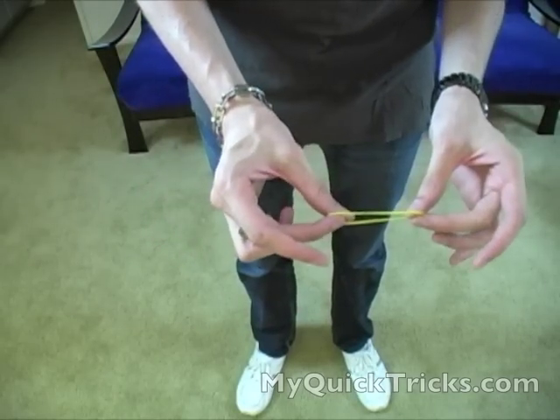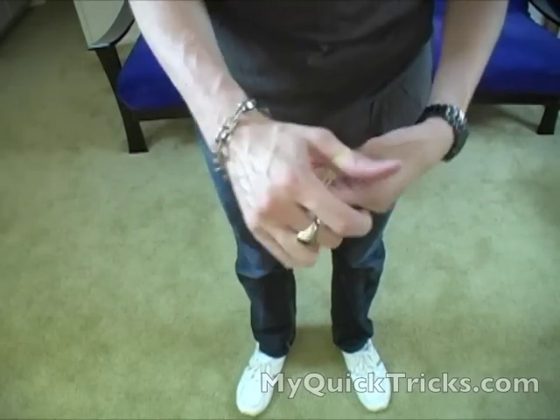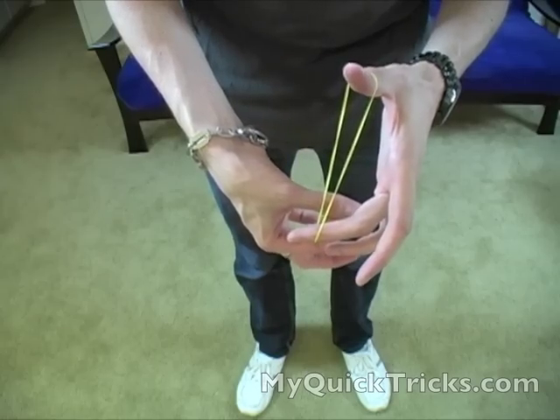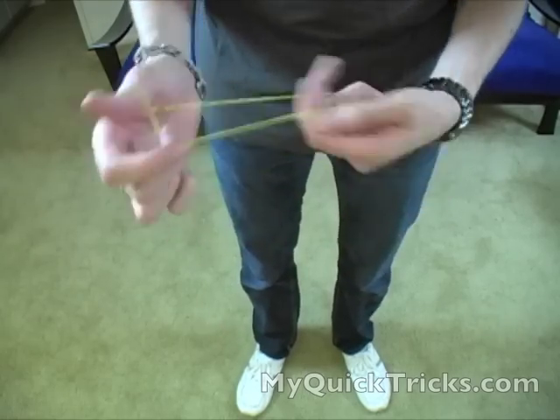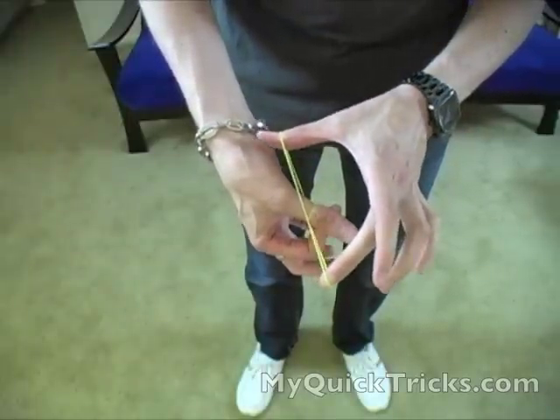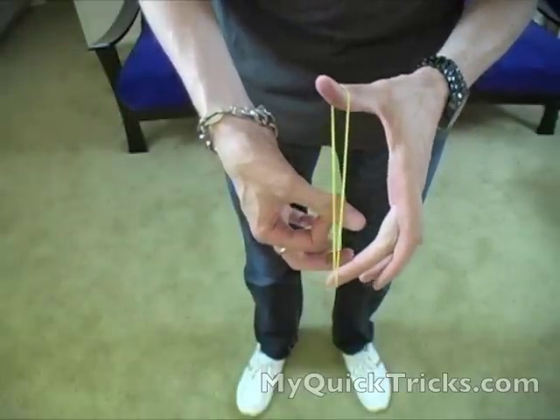Alright, so here I have a rubber band. I'm going to hook it onto my thumb and double it around. Watch as it pops right through just like that. We'll do it again — it's on the thumb. Watch as it pops right through just like that.